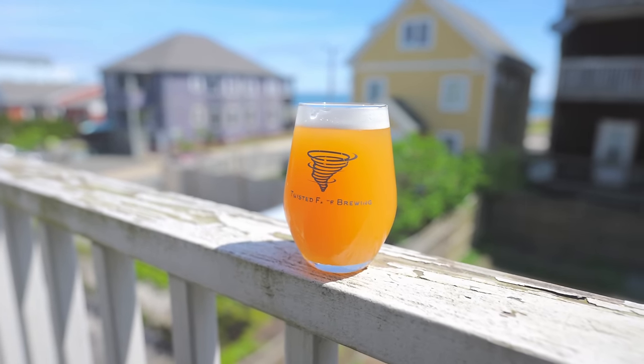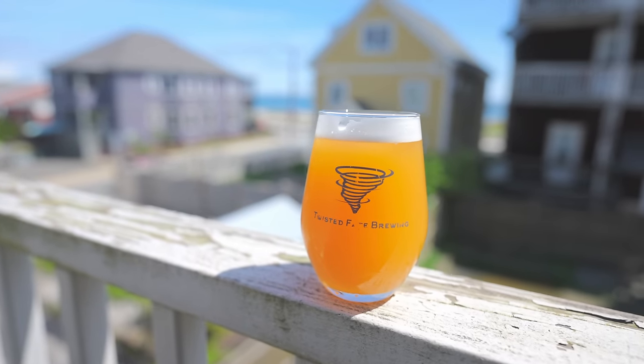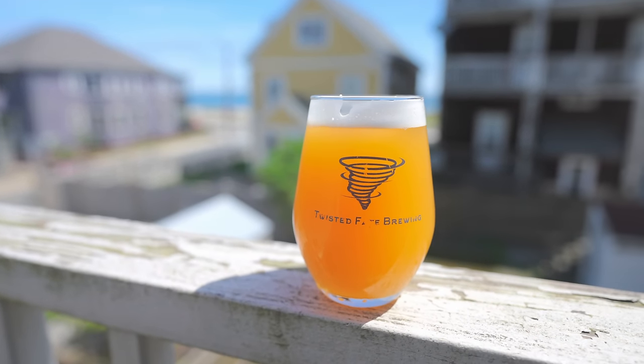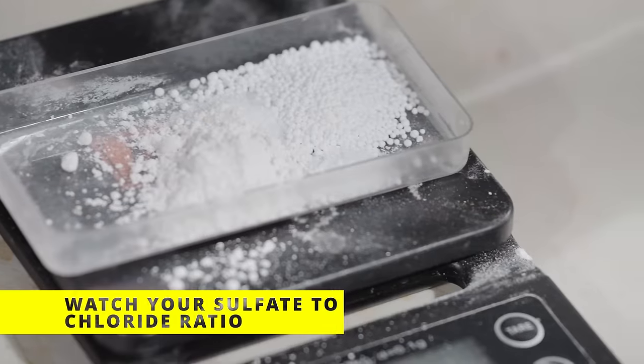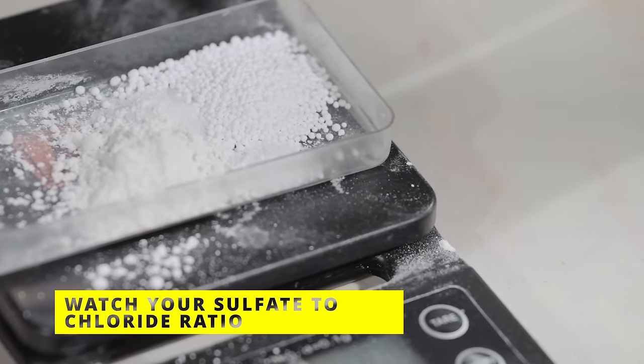I'm hoping this video series is useful not only for the new brewer but also for the experienced one, because I think we all have a little bit of something to offer. Don't forget to check out the comment section and drop your own personal tips on brewing this beer style. Let's jump into it with tip number one: pay attention to your water profile, specifically the sulfate-to-chloride ratio.